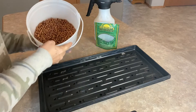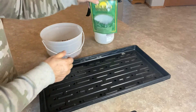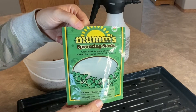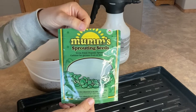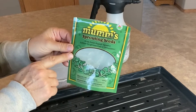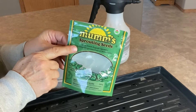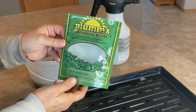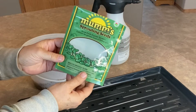I'm going to be using speckled peas and I buy these in bulk from Mum's Sprouting Seeds. You may have seen this package in stores — they're available throughout Canada and I've seen them in the States as well. I was excited to find out last year that this is actually a Saskatchewan company. I've been using these seeds for many years to grow my own sprouts.